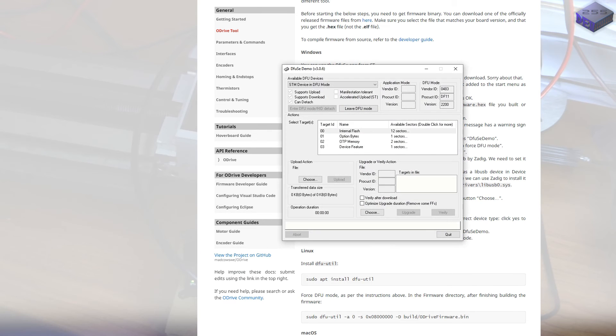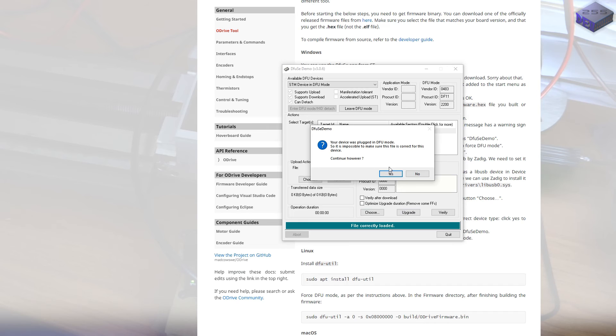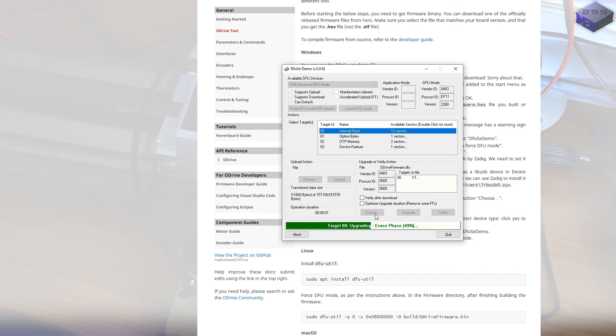Open up ST Microelectronics demo. STM in DFU mode — yes. Choose the file, which is now version 0.4.12. File correctly loaded. Click Upgrade. Upgrading — erasing existing firmware — transferring, transferring.